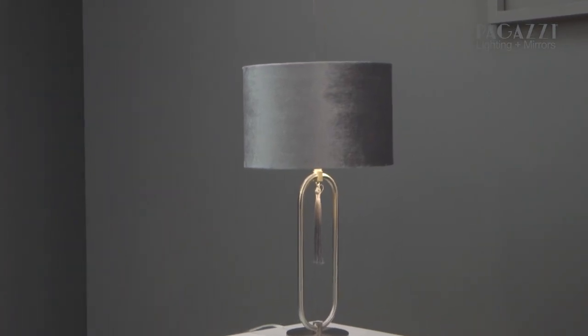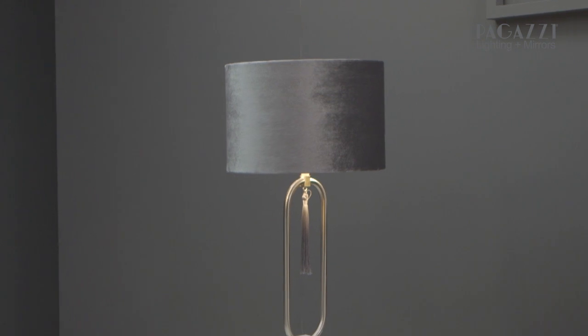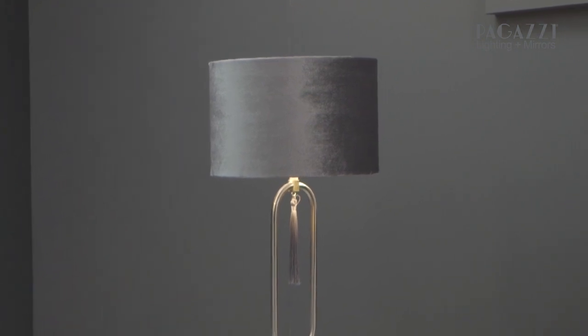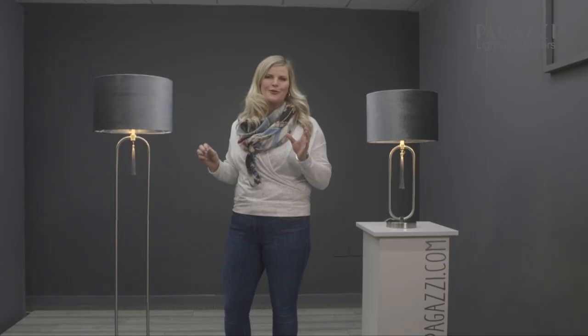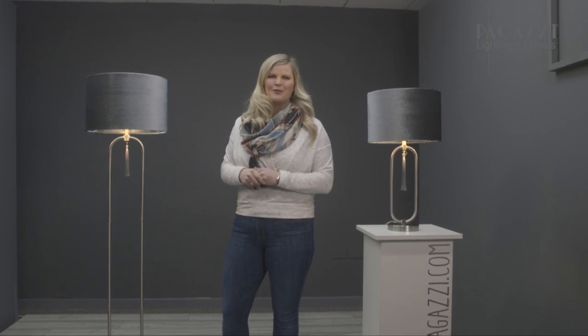In the lamps we have here today I've chosen a warm white bulb, as it's my favourite, but you can also choose a cool white bulb if you want a bit of a crisper look. I've also chosen the most beautiful velvet material for these shades because it just gives that luxe vibe that loads of you love in your homes.